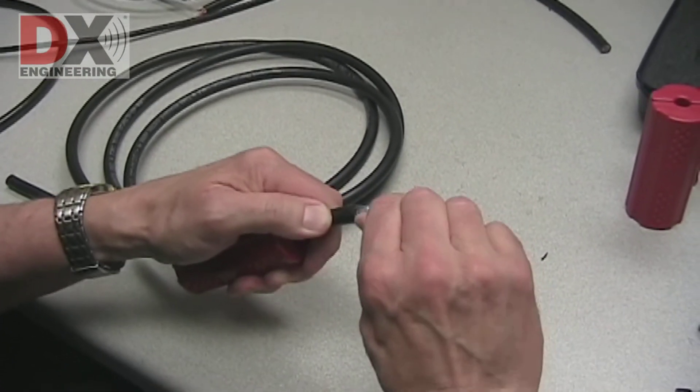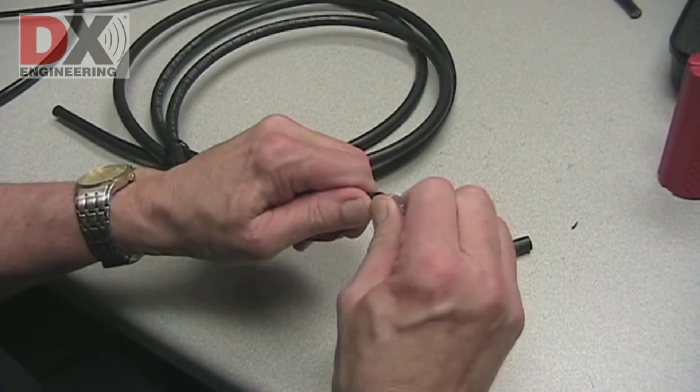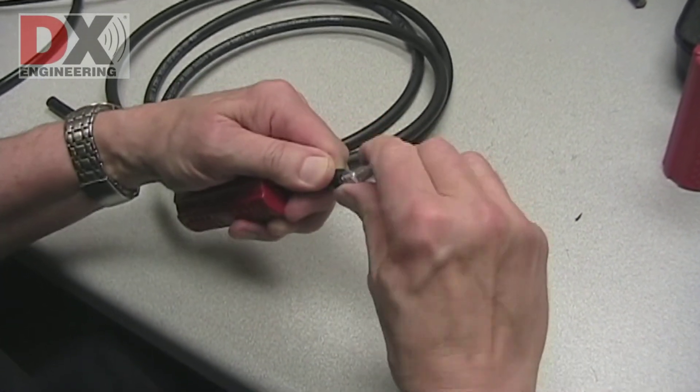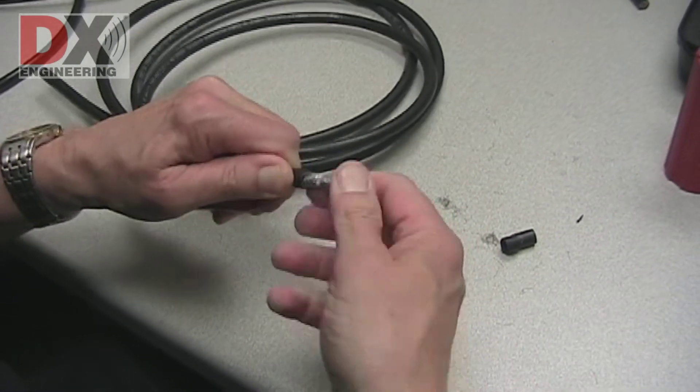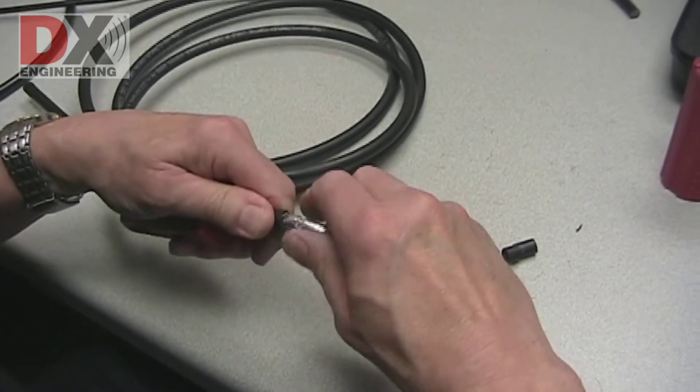Remove the end piece of the coax cable center insulator. Sometimes you may have to bend it slightly if the center insulation is tight to the center strands of the coax. Twisting also helps.